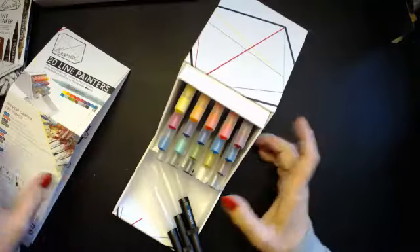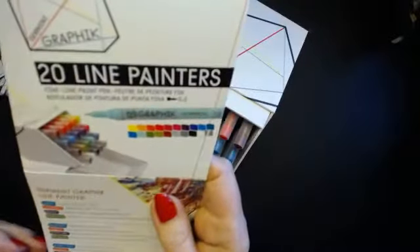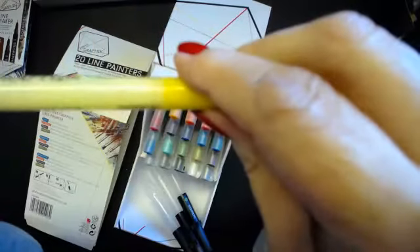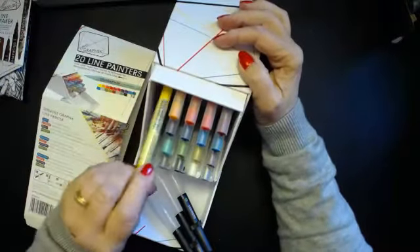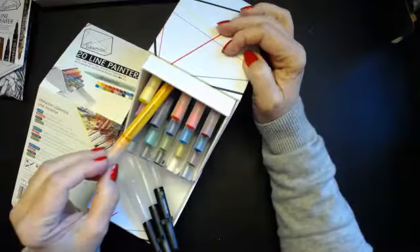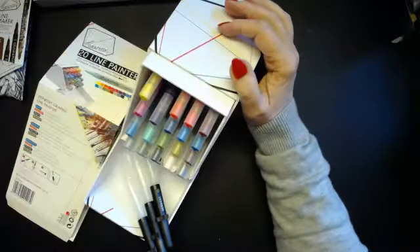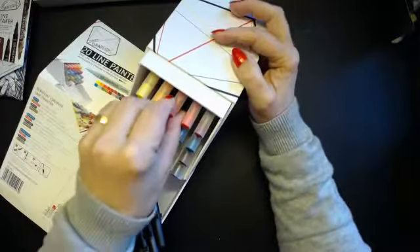As I understand it with these, you've got to pump the colour out. They've all got wonderful names — this one is called Brick Road, because of Yellow Brick Road. We've got Clockwork, for Clockwork Orange. Somebody has a wacky sense of humour.